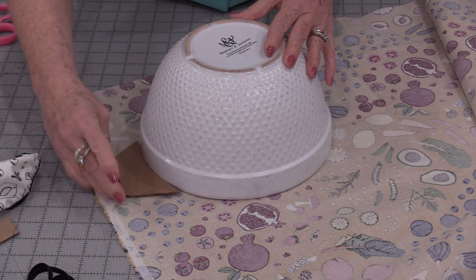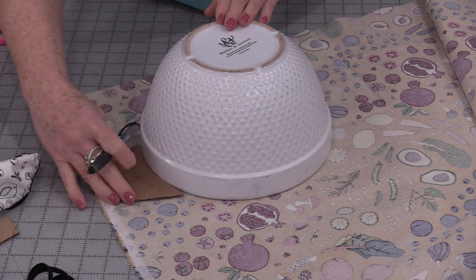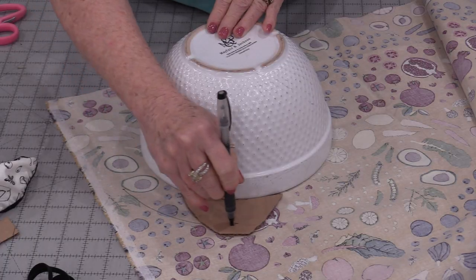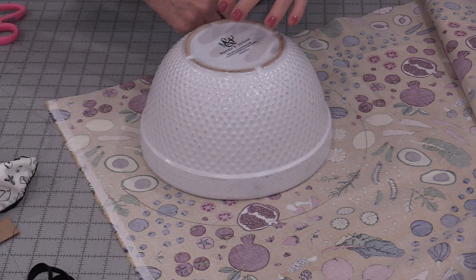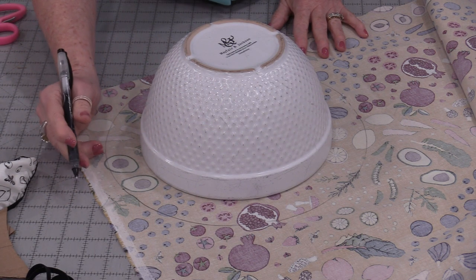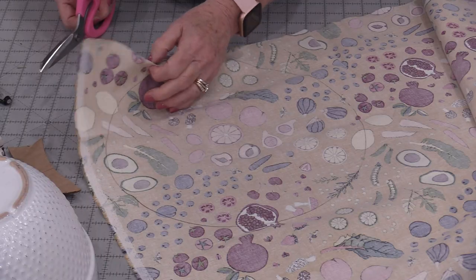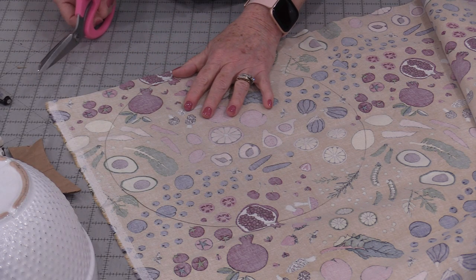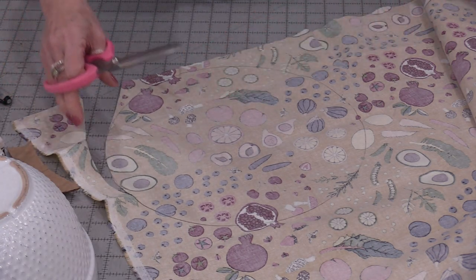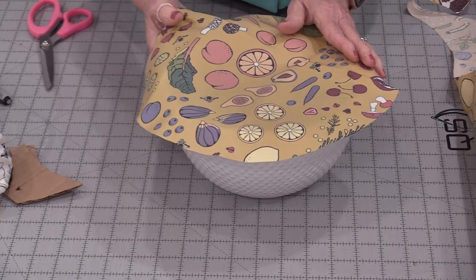I can put that on, make sure that I have enough room, and this is going to run along that bowl. I know this is very fancy but it works. Put the pen in the hole and go all the way around. This is an inch and a half and I find that is the most versatile measurement. Now I can cut it out on that line. The laminated fabric does not fray so we do not have to do any turned edges — we can just cut it out right on that line.